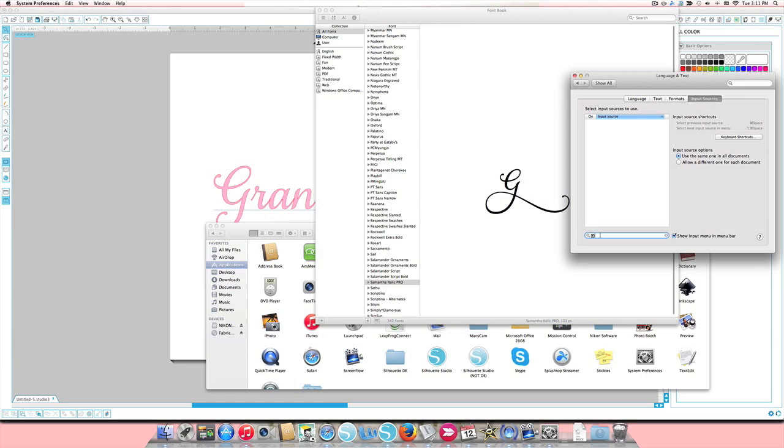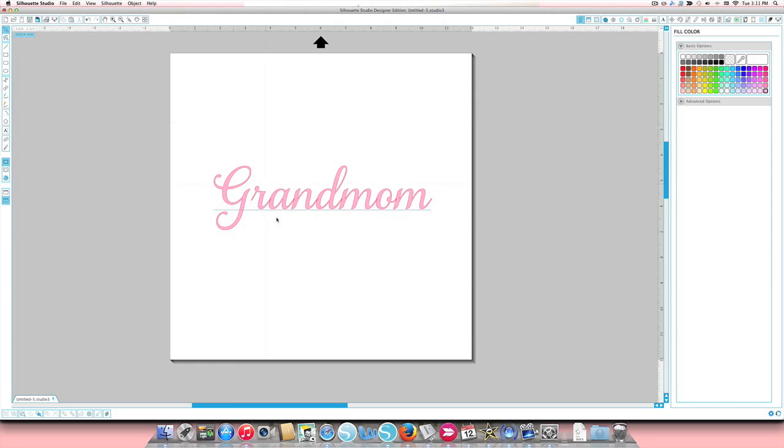We're going to copy and paste that weird little box. Click and drag to highlight it, then hold Command and C to copy it. Go over to your Silhouette software, click in a blank space, and press Command and V to paste it. It might not look like a capital G at all — but it is, I promise.